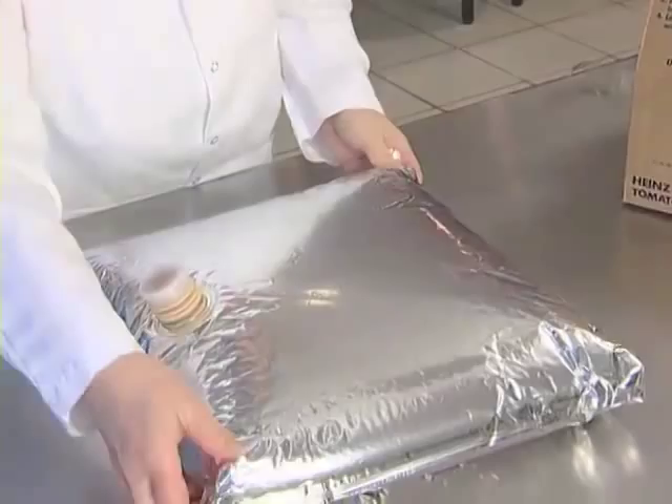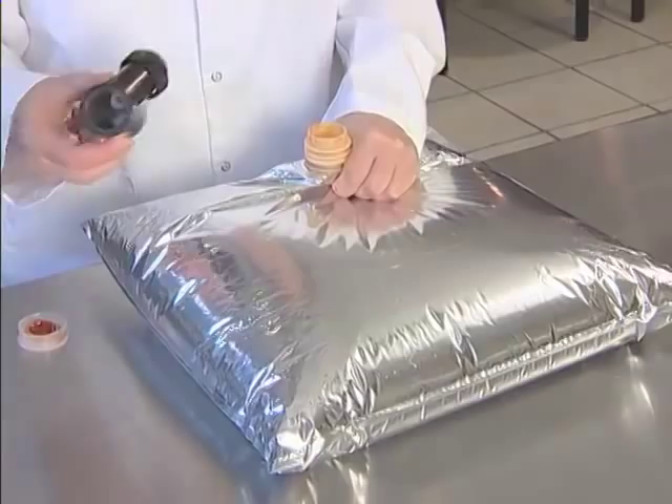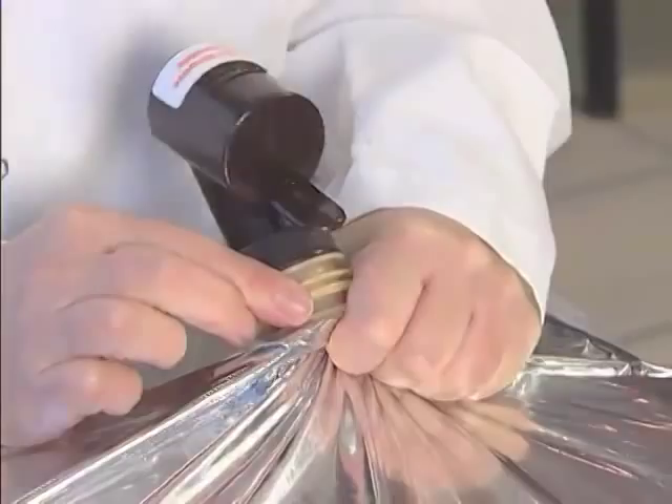With one hand, lift the pour spout up and away from the bag. With the other hand, carefully remove the cap. While still lifting the spout up, insert the dispensing valve firmly into the spout and screw the locking ring until it stops. Make sure the locking ring is on straight and the opening of the dispensing valve is pointed toward the short side of the bag.